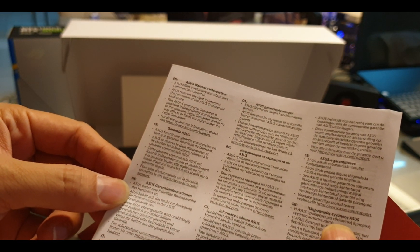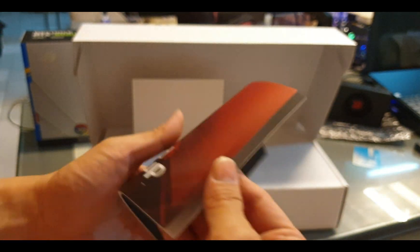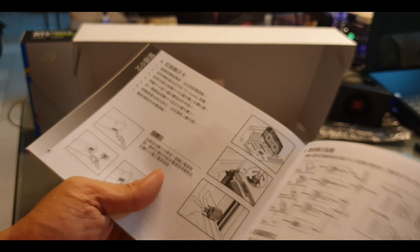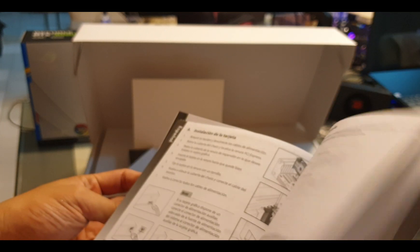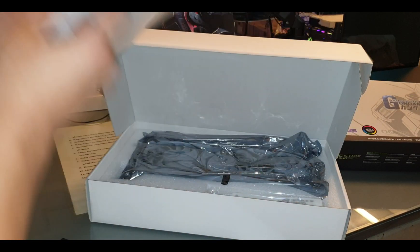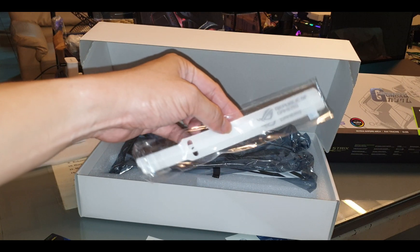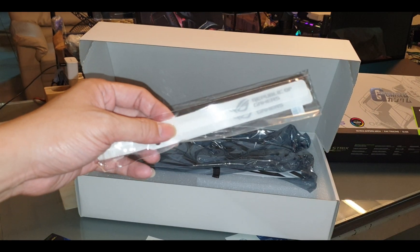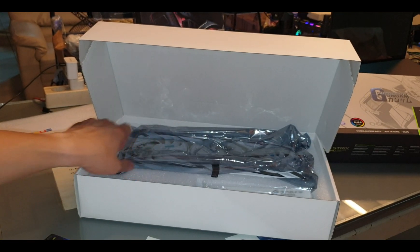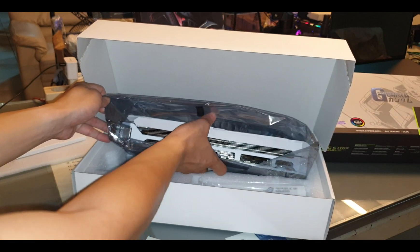It is a three-year warranty. There's a speed setup guide — you might need it but I don't really need to read it because I'm not installing it in a PC, I'm using my mining rig. There's also a cable management strap in the box. Now let's take out the real deal — the GPU itself.